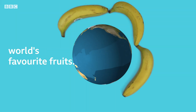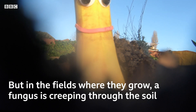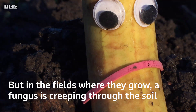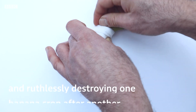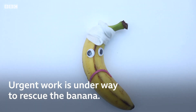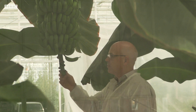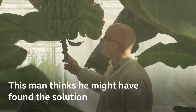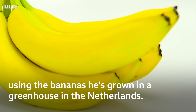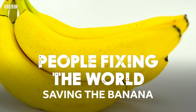The banana is one of the world's favourite fruits, but a disease is ruthlessly destroying one banana crop after another. So work is underway to rescue the banana. This man thinks he might have found the solution, using the bananas he's grown in a greenhouse in the Netherlands.